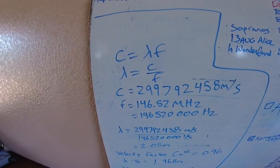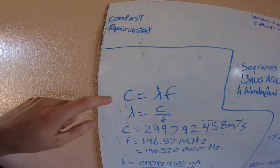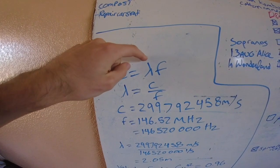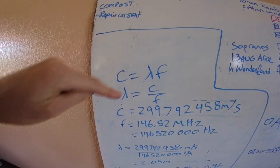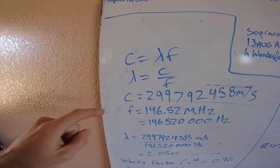I want to go through the math behind the calculations in case you want to do it yourself. We're starting with the formula C equals lambda times F: C is the speed of light (celeritas), lambda is the wavelength, and F is the frequency. We swap around the equation and get lambda equals C over F.